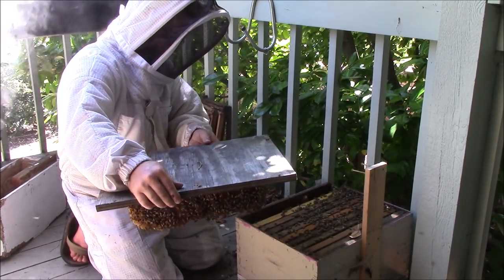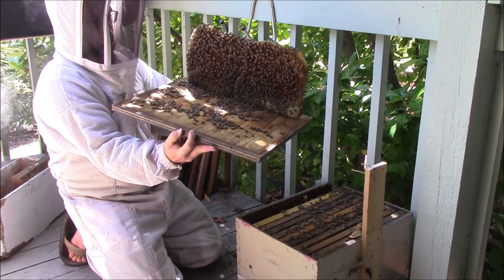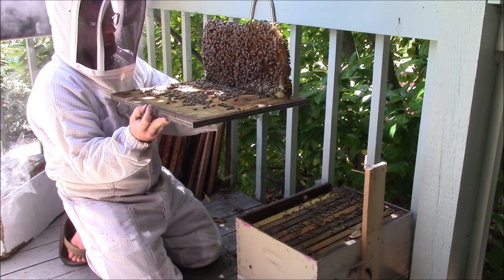I've also given plenty of time for the comb to harden. So with hardened comb you can do things like this — flip it over. That's not too bad.